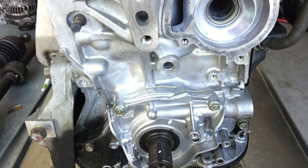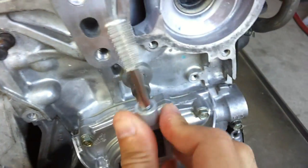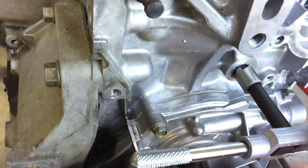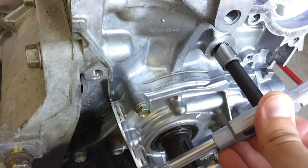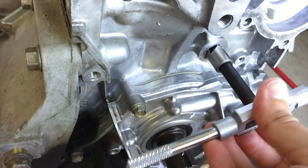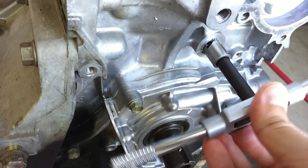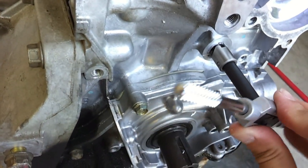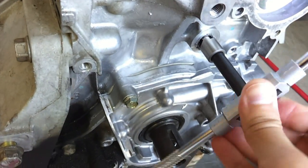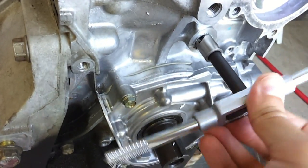You can see it's cutting into the block here — you can see the chips coming out. You're supposed to just continue doing this until the bit bottoms out and doesn't cut anymore. I'm using a little bit of force pressing the bit against the block and rotating it.